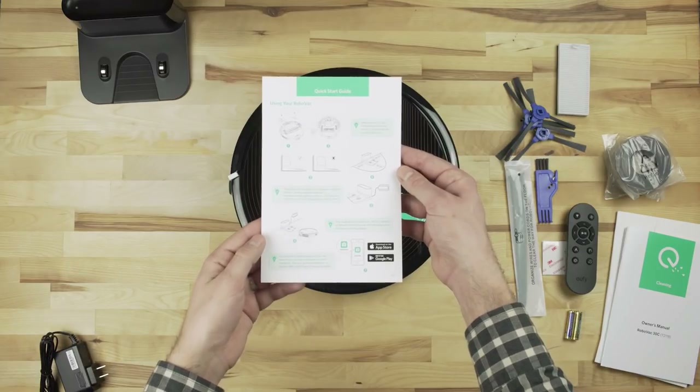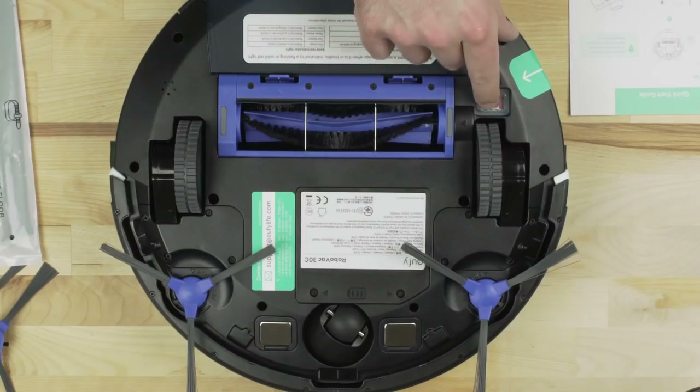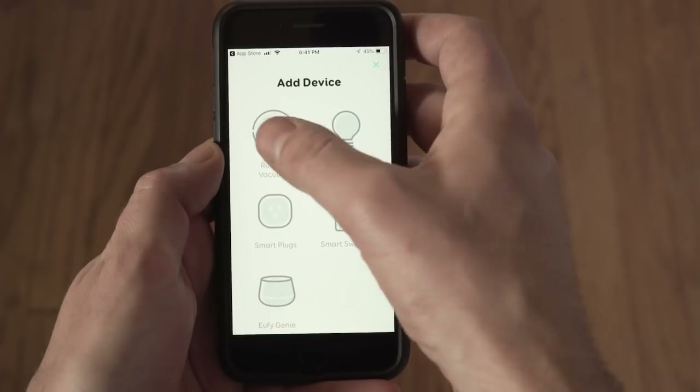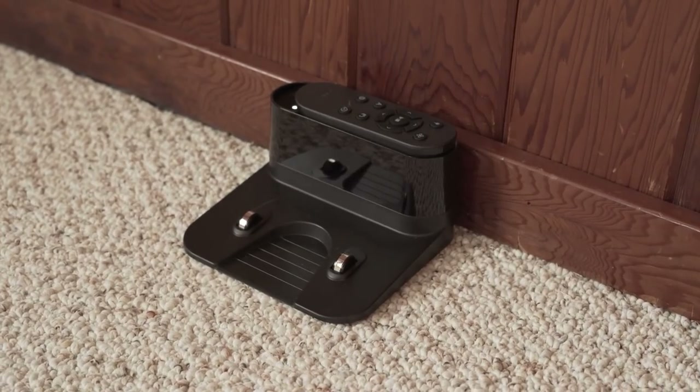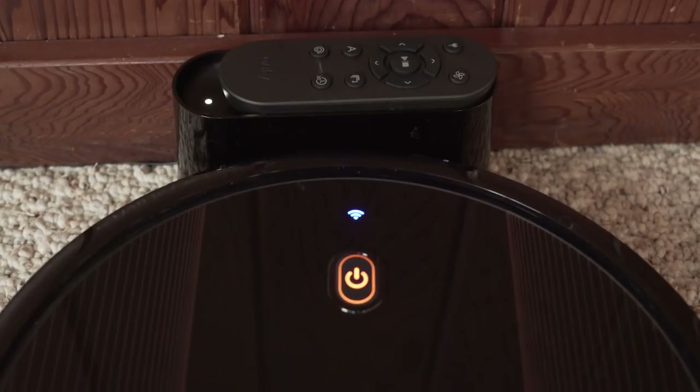The included quick start guide shows the simple process to get the RoboVac up and running. Make sure the power button on the bottom of the vac is turned on and connect to it via the Eufy Home app. Eufy suggests making sure it is fully charged before operation.